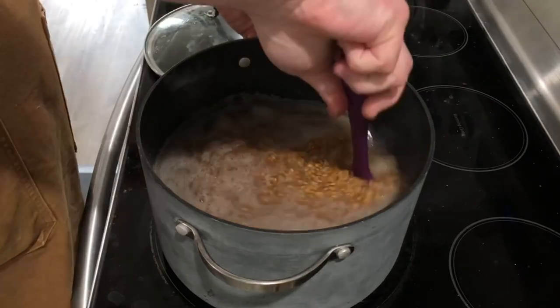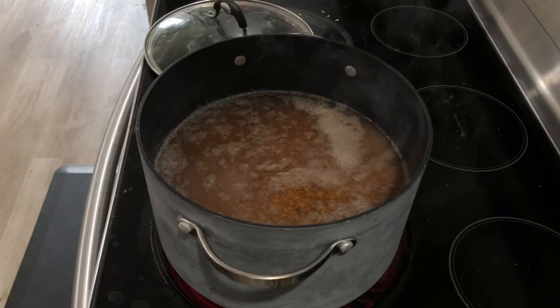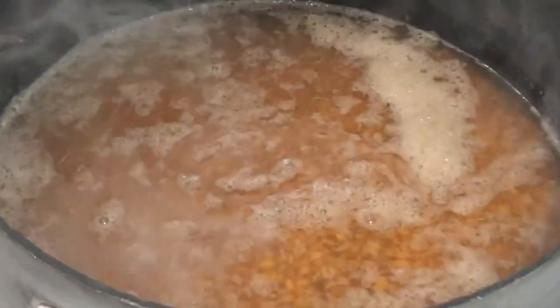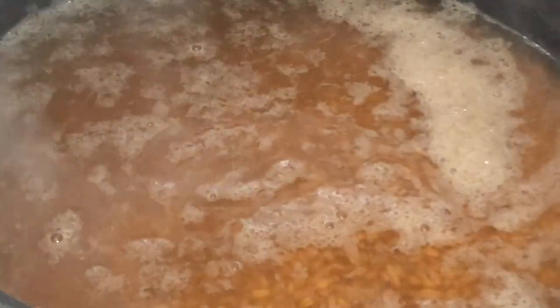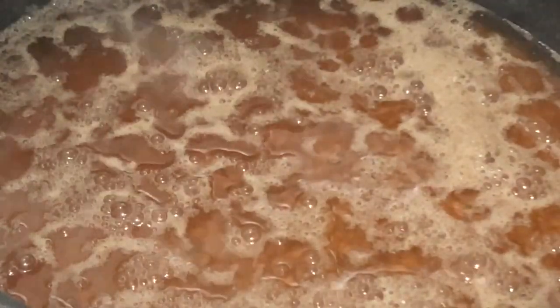An interesting thing here — this is very similar to beer making. When we soaked these grains overnight, we woke them up and allowed them to begin converting their long-term, storable carbohydrates into more easily digestible maltose sugars. That actually is the first step in the beer-making process — it's called malting.